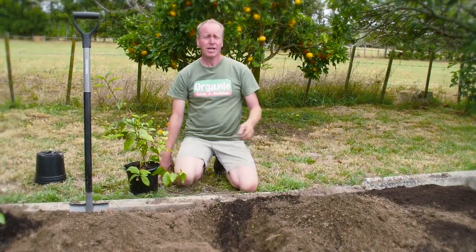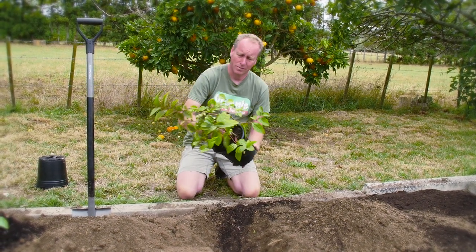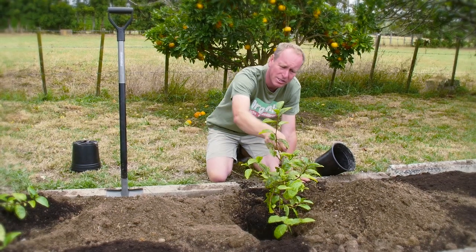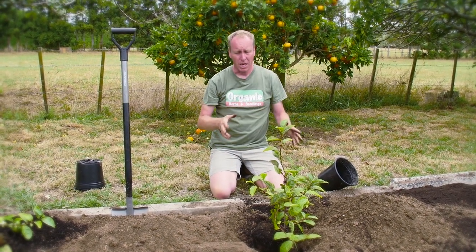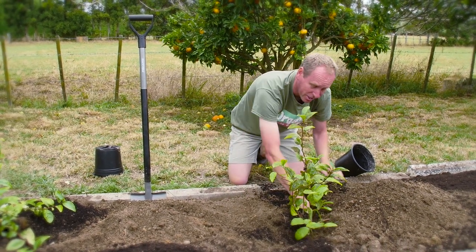Camellias, like other plants, also have their problems. This plant here has got sooty mould — it's caused by an insect and what we need to do is get rid of that insect so it stops the sooty mould from growing. We'll do that by spraying some neem oil in the evening, about two or three times, and that should get rid of the problem. If we don't, the sooty mould will affect the taste of the tea.